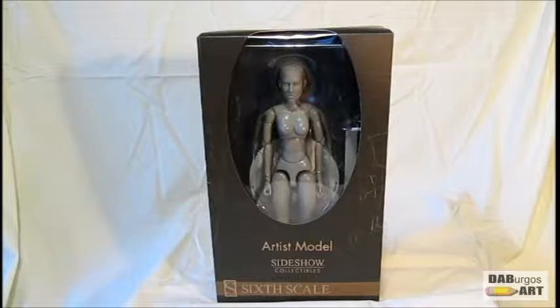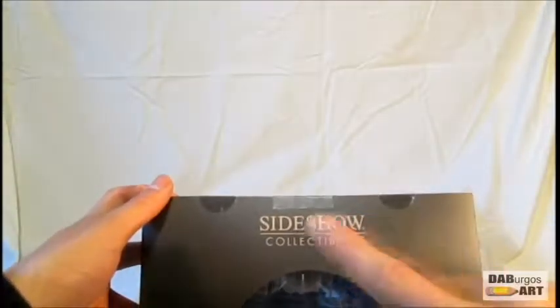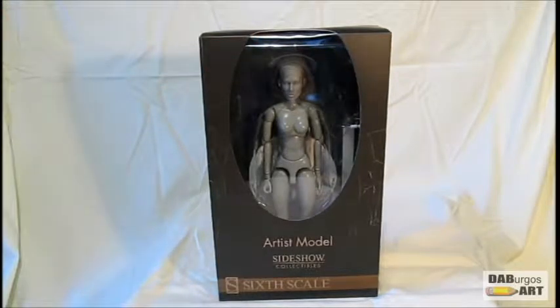Hey guys, Dante here and welcome back to an edition of the Burgos Arts Reviews. As mentioned in a previous short video, I bought tickets for Big Apple Comic-Con and with said ticket came a coupon for the store known as Sideshow Collectibles. Sideshow Collectibles is mainly figurines — Batman, Spider-Man, Magneto — all those pop culture figurines.